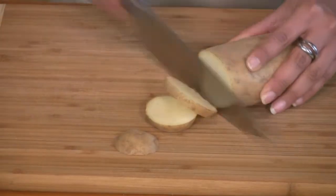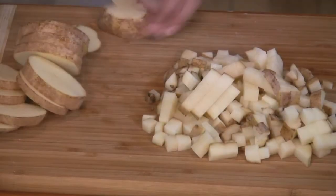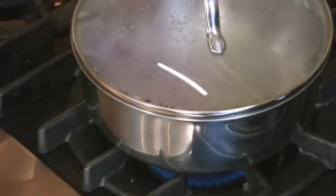First, finely chop the onions and chop the potatoes into one centimeter cubes. Heat three tablespoons of oil, the mustard seeds, the cinnamon stick, and the cloves, and cover until you hear the mustard seeds starting to pop. Add the whole cumin and chopped onions, stir and saute for two minutes.